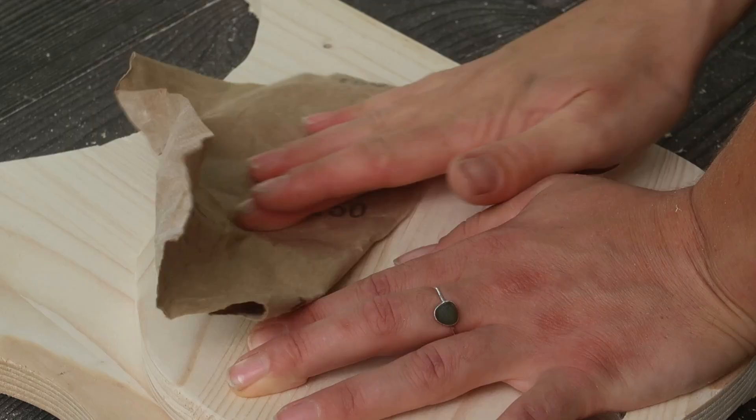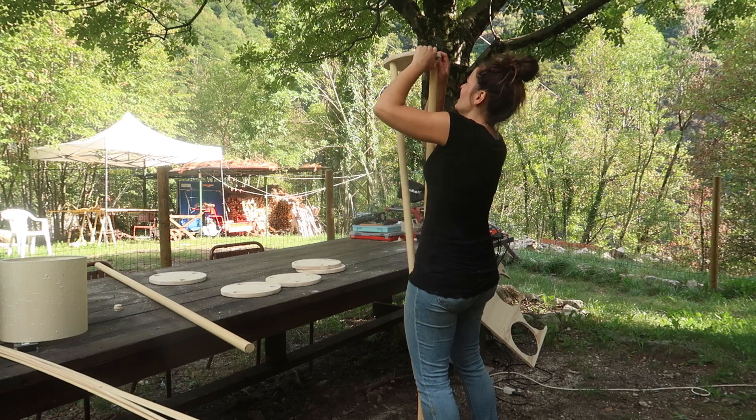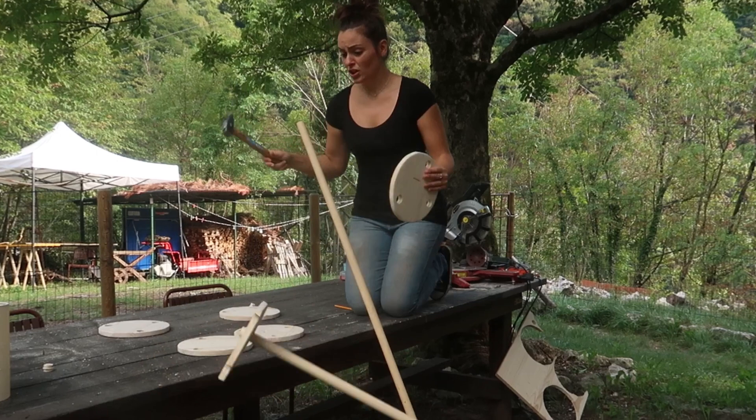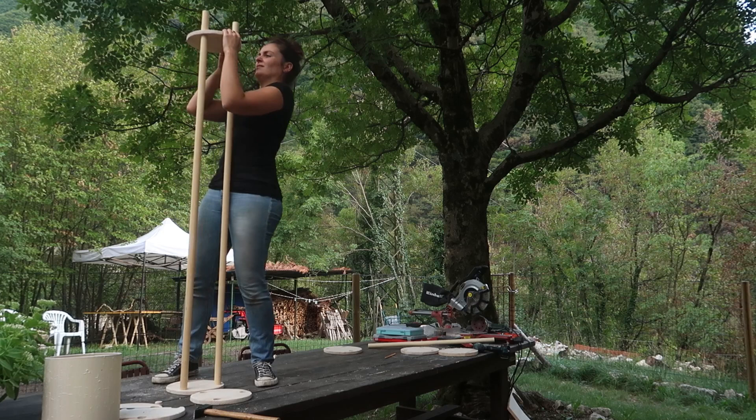Take your time with this step — you will want the circles to be as aligned as possible with each other. Then, once everything was ready, I started assembling the lamp. I wanted to use a mallet because the shelves were so hard to put through, but as you can see the first shelf broke, and I was so upset at myself. I had to be super gentle and super patient to pull those shelves through.